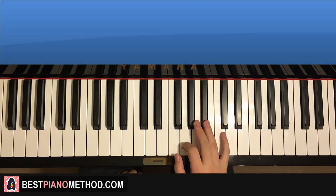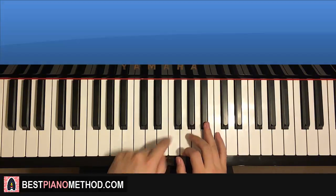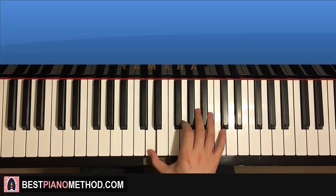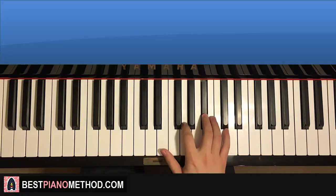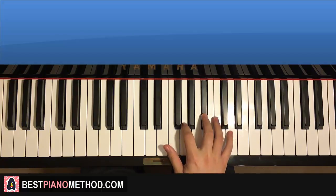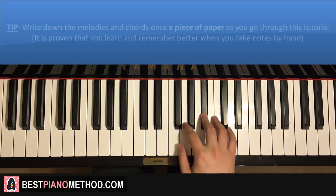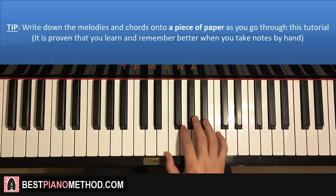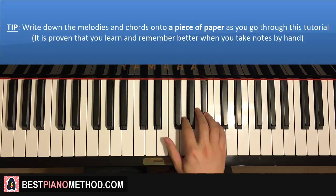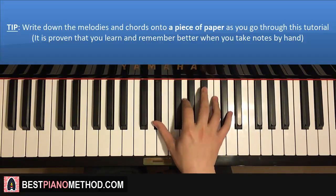The first part goes like this. Right hand starts on the B-flat here — middle C is here for reference. It goes B-flat, down to G, down to D, up to G, up to B-flat, G, E-flat, E-flat, G, B-flat. And that's the first part for the right hand. One more time: B-flat, G, D, G, B-flat, G, E-flat, E-flat, G, B-flat.